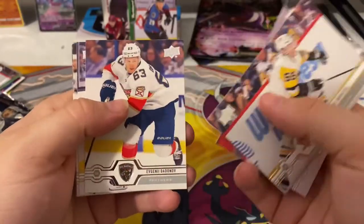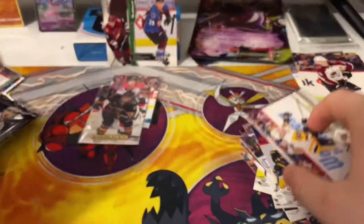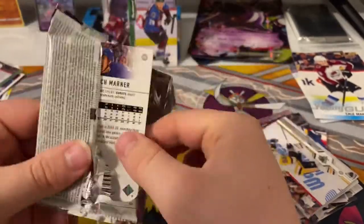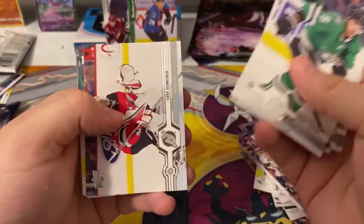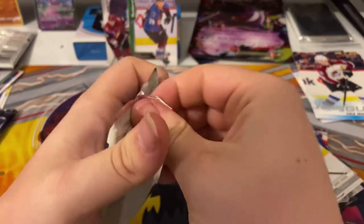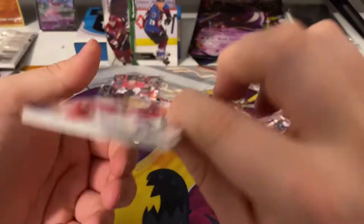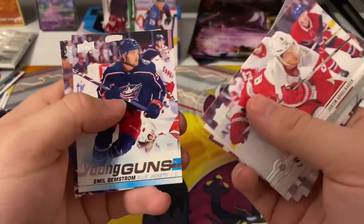Obviously you want to pull the Connor Young Gun. Joe, and then you got the bad muck canvas of Carlo Johansen. Sure, we got a base pack — Sakura, Yalchenyak, Miller, Schneider, McAvoy, Stamkos, Gibson, and Marner. Base pack again. Next pack — Albacator, Landerskog, Bergeron, Olimata, and a Young Gun of Emil Benstrom.